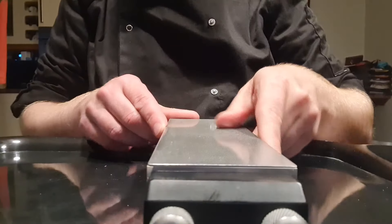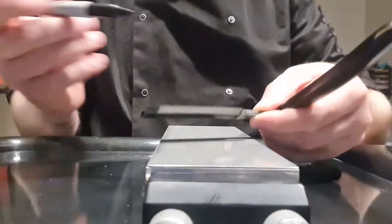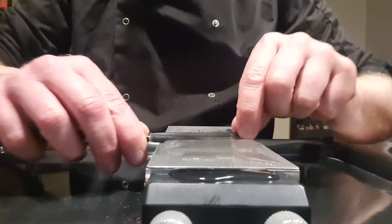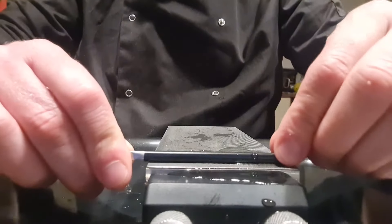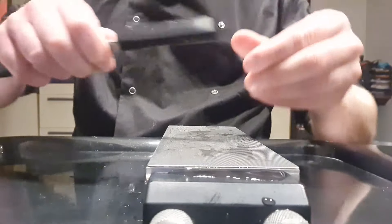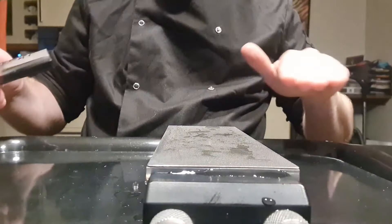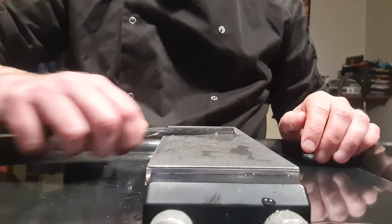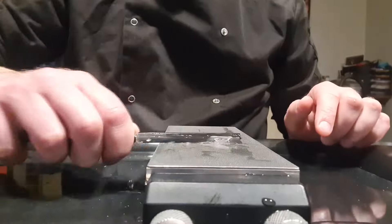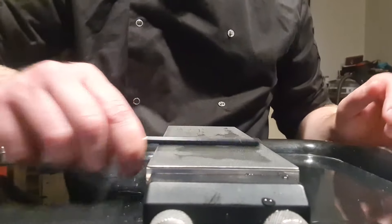To make sure we're doing it properly, we're going to start with a diamond stone — the Atoma 600. We'll protect the spine with tape, then check that the blade is flat with a sharpie — not twisted. The sharpie is gone perfectly, so we have a very flat, perfectly shaped blade. That's good news.